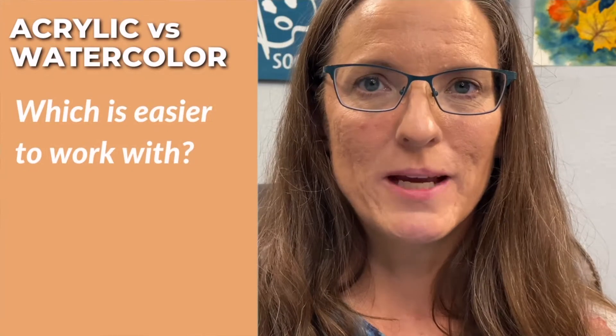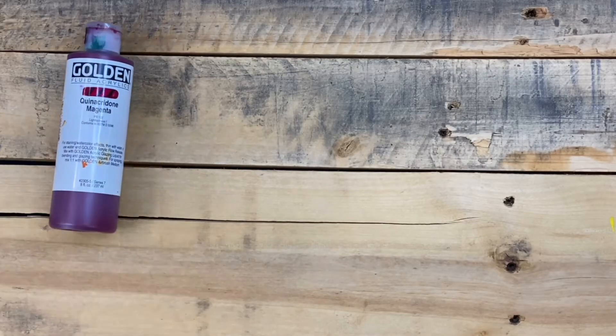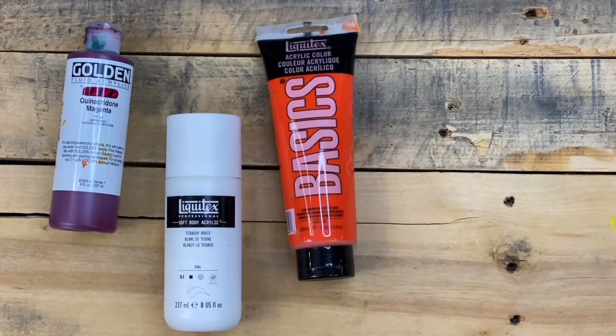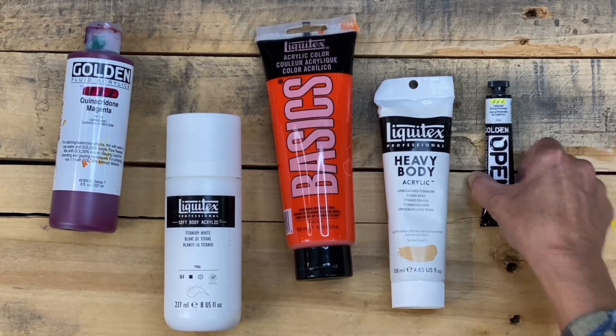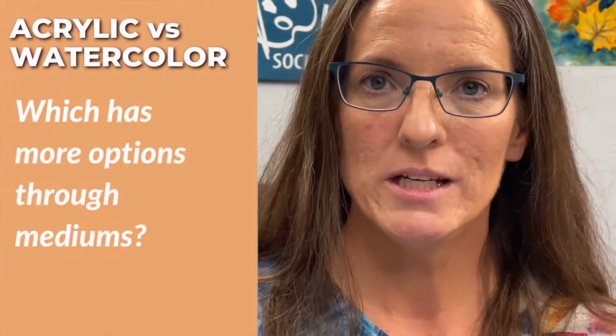What about different types of paint? With watercolor you have a choice of either tube colors or pan colors. With acrylic paint you have fluid, soft body, medium body, and heavy bodied options. You can even get a slow-dry Golden Open paint, which behaves very similarly to oil paints but without the toxicity.